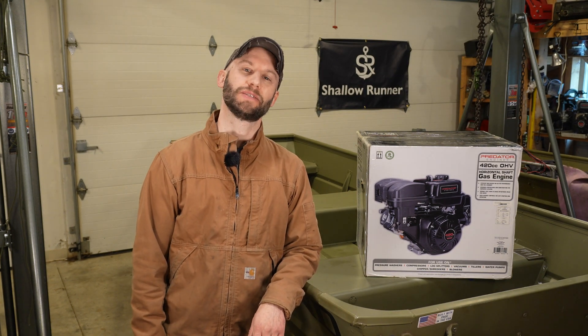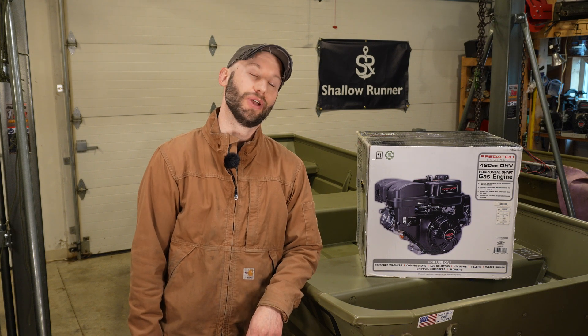In my last video I threw a bone stock Predator 212 in my old boat and then did some modifications to see how well it could perform. Honestly, that boat did great especially after putting on a carb, a pipe, things like that, and I thought it held up pretty well. I'll show you some footage of that boat in action as well as the Predator 420 that was modified, so you can see the range of options and speeds they were going at.